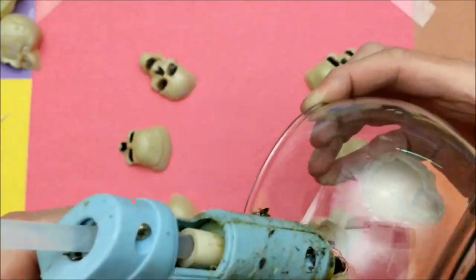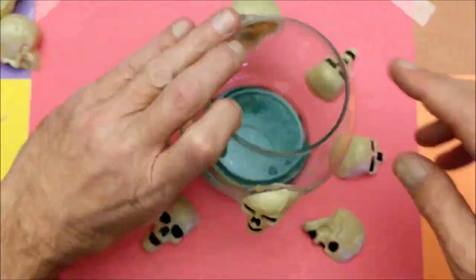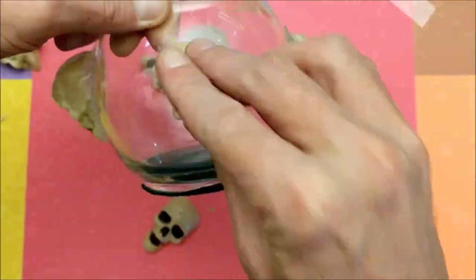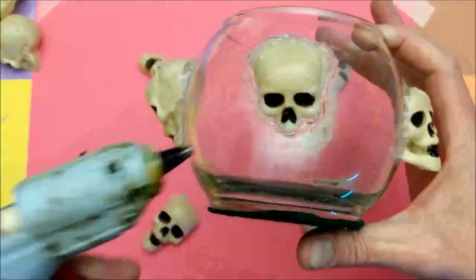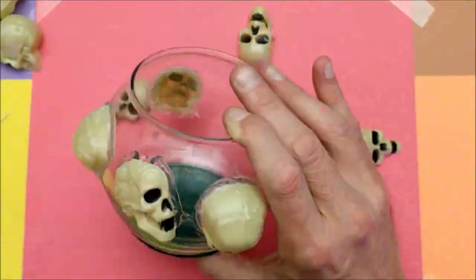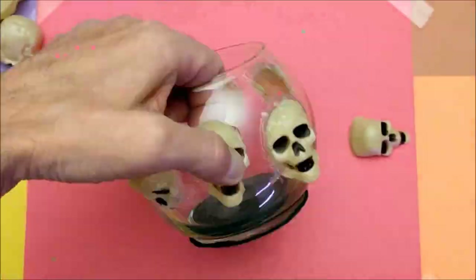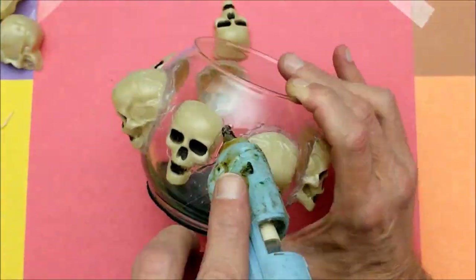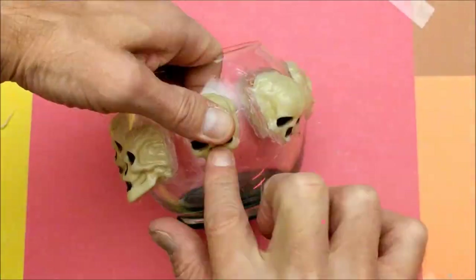I used eight skulls for some uniformity and arranged them to have a kind of randomness to the look. Then in a very methodical way I just went around and glued them all on, putting little veins and strings of glue to make it look like tissue texture — just kind of gruesoming it up.